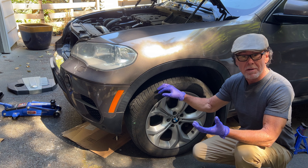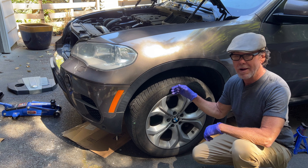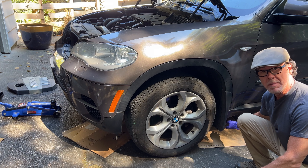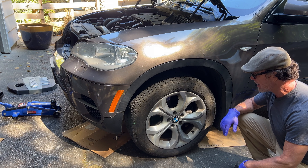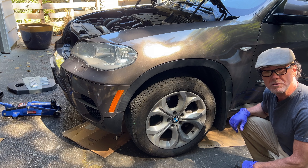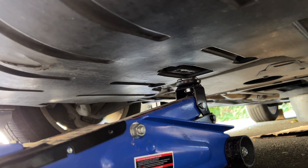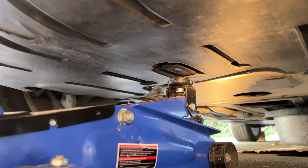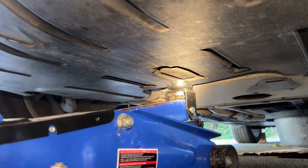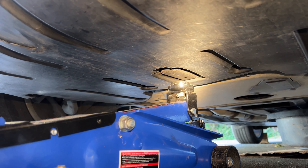The drain plug, of course, is underneath like in any car — it resides right in the middle. I'm going to go ahead and jack the car up and get that old oil drained. The jack point for this vehicle — again, this is the 2013 BMW X5 with the diesel engine — is right there.